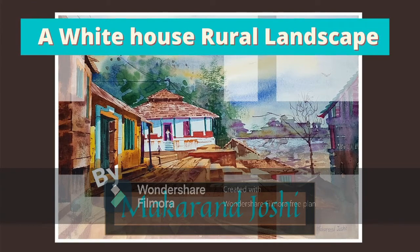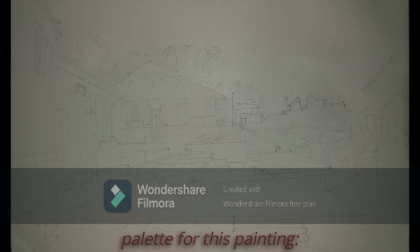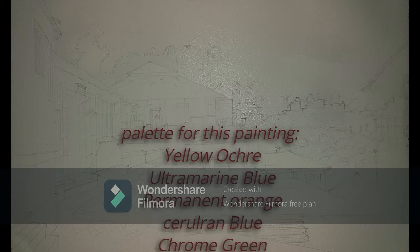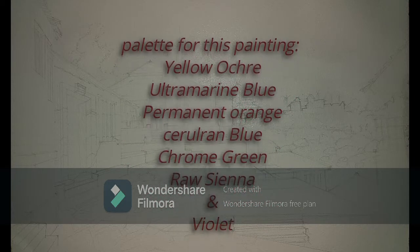A White House Rooted Landscape by Makarun Joshi. The palette for this painting is yellow ochre, ultramarine blue, permanent orange, cerulean blue, chrome green, raw sienna, and violet.